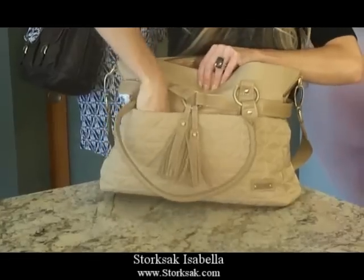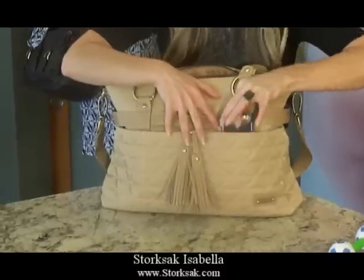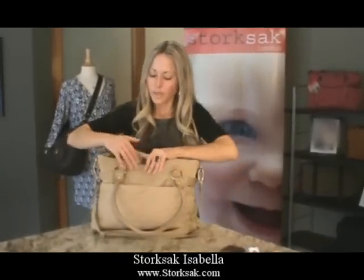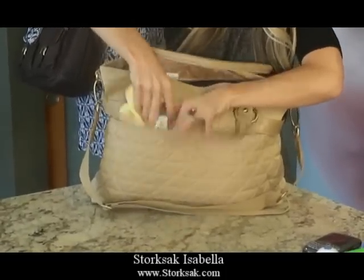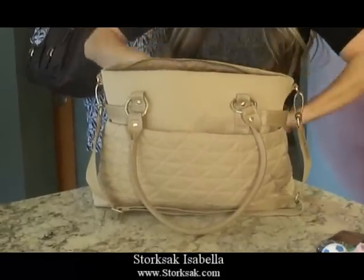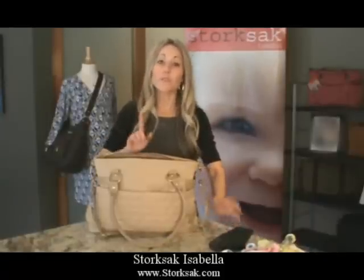We have a toy. This bag also on the left-hand pocket has a specific cell phone pocket. In the back, another toy, a change of clothes, and sunglasses. Remember, this is not just a bag for baby — it's a bag for you as well.